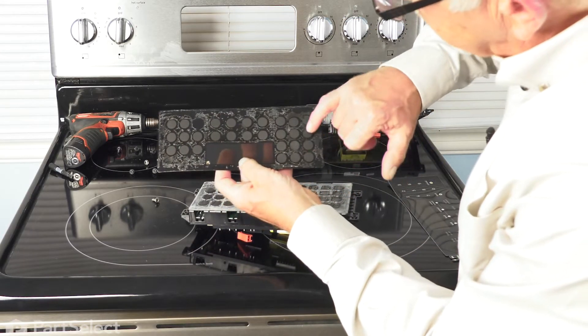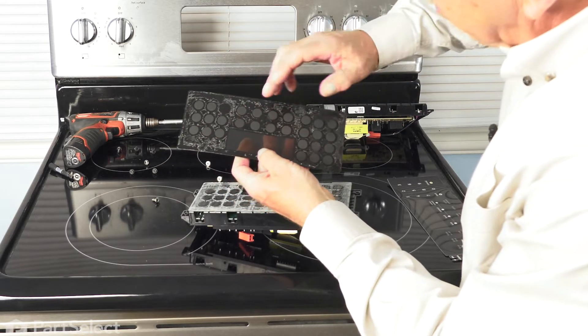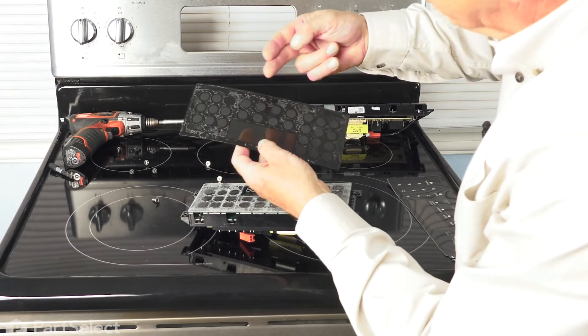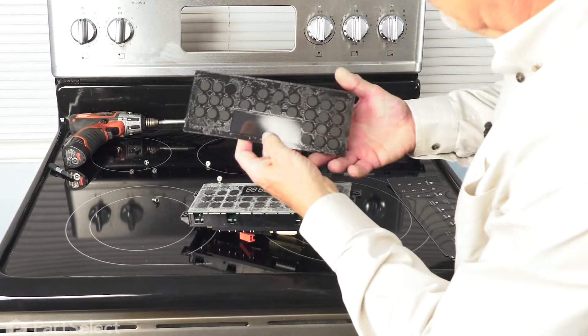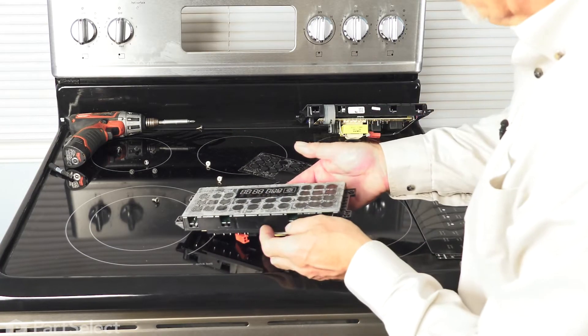Now, with it off, we want to make sure that the individual pads are nice and clean. If they're not, you won't get a good contact because those are actual contact surfaces. You can take just a pencil eraser and gently clean those if they're dirty. If they're not, just leave them alone. Then we'll carefully set that aside and reuse it on our new control.